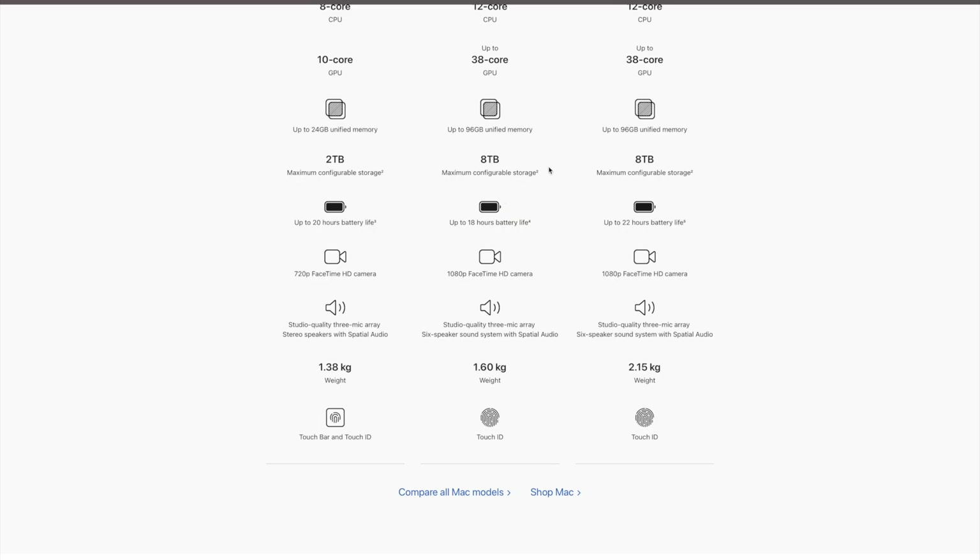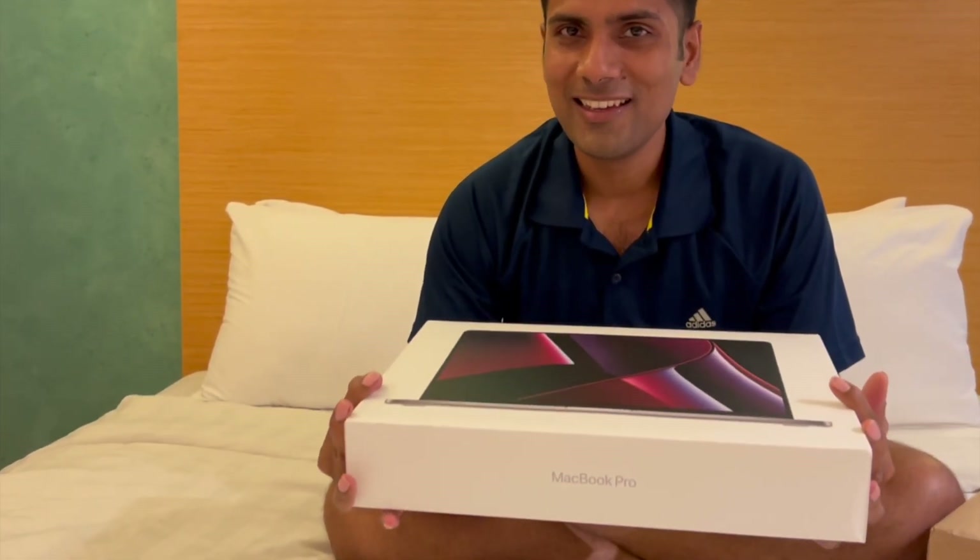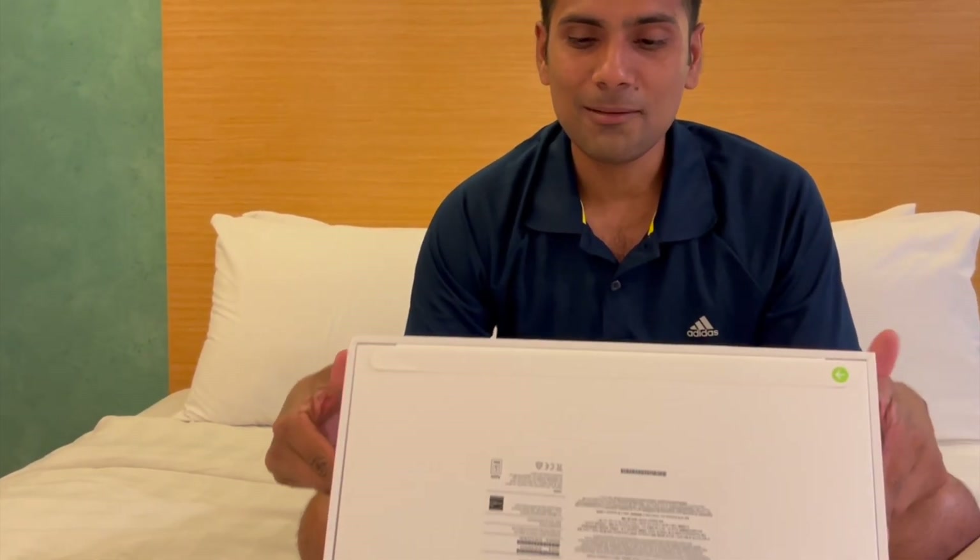The 13-inch has up to 2TB storage capacity, whereas the 14-inch and 16-inch go up to 1TB in the base configuration. And this is the 16-inch unboxing.